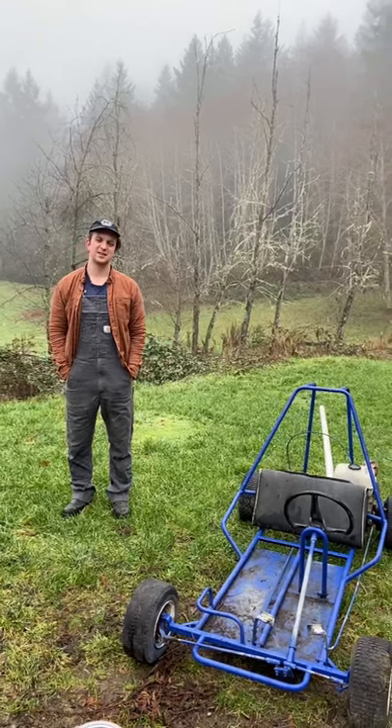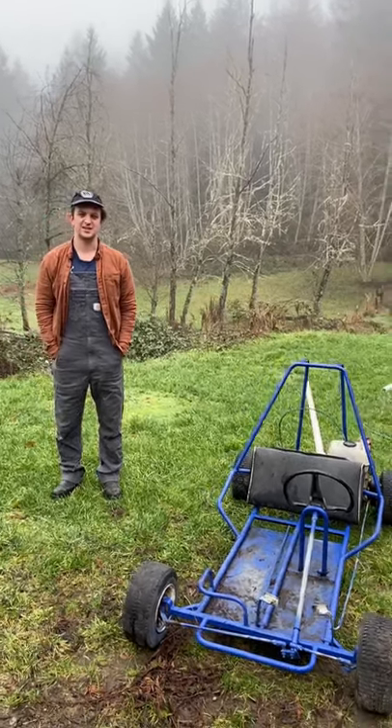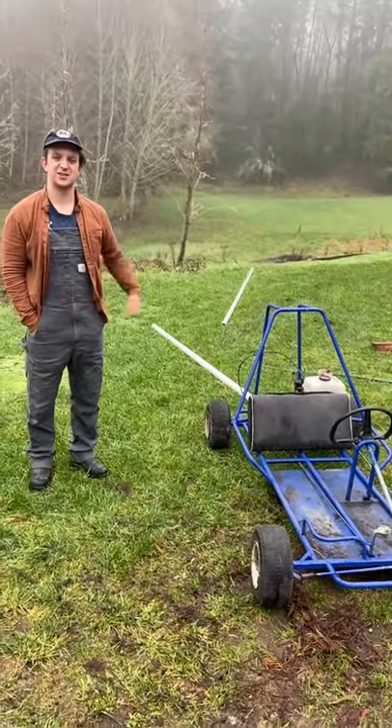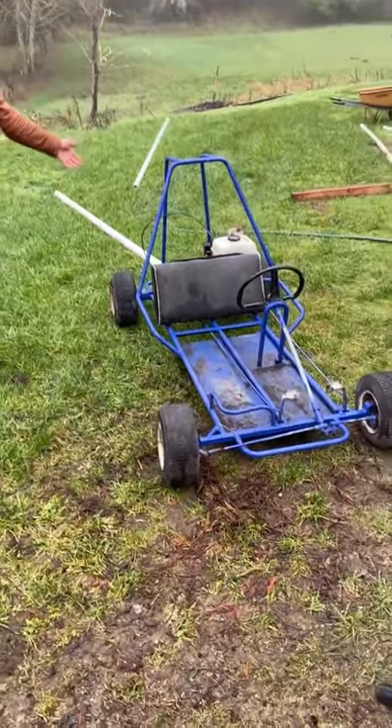Well, there I was just minding my own business, 9:30 last night, sitting on the couch. Levi sends me a Facebook ad for a go-kart. Long story short, we now own a go-kart.